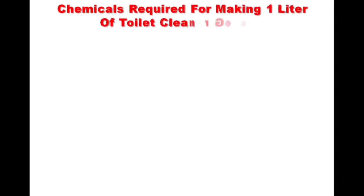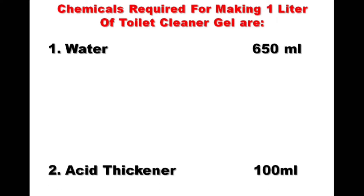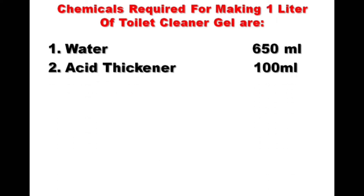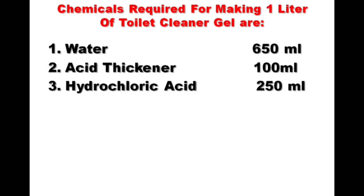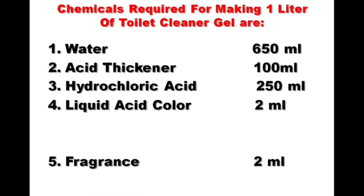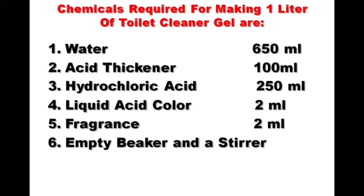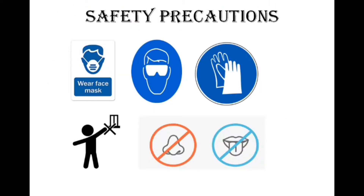The chemicals required for making one liter of toilet cleaner gel are: water 650 ml, acid thickener 100 ml, hydrochloric acid 250 ml, liquid acid color 2 ml, fragrance 2 ml, an empty beaker, and a stirrer. Safety precautions: use a face mask, safety goggles, and hand gloves. Keep out of reach of children and do not smell or taste any chemical.